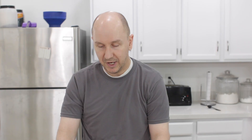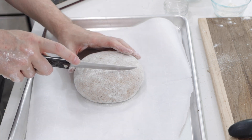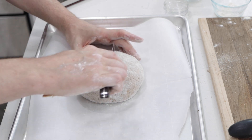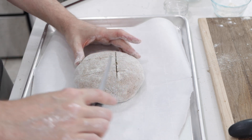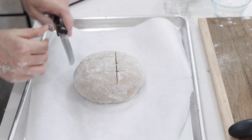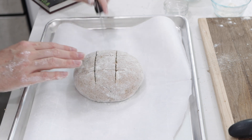Put it on a sheet pan lined with a piece of parchment paper, or you can use a silicone baking mat. Then cut a design into it — a very popular design is a hash mark. That's going to allow it to open up as it bakes and just looks really cool. Now into the oven it goes for 40 minutes.